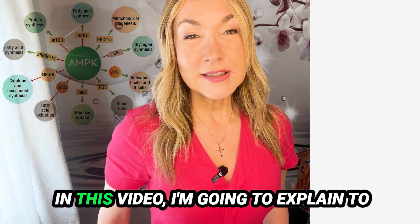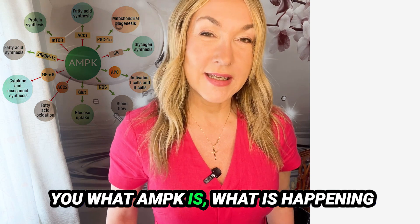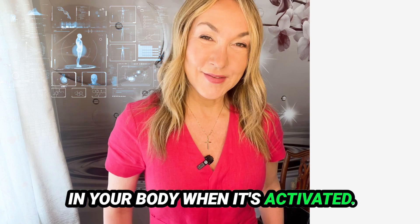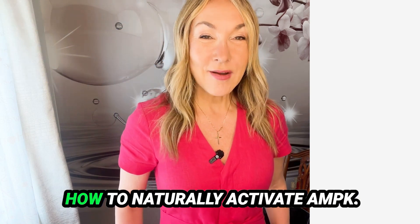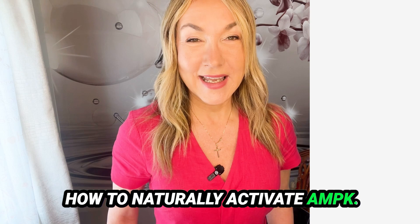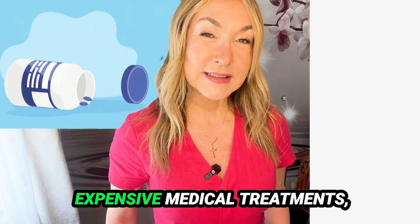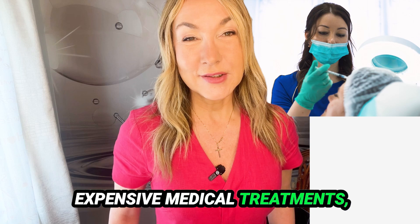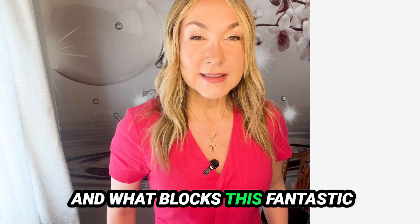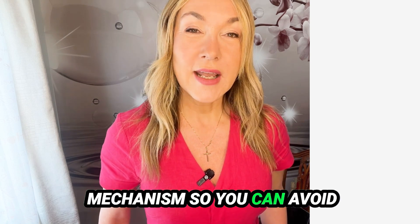In this video I'm going to explain what AMPK is, what is happening in your body when it's activated, how to naturally activate AMPK without Botox, supplements, or expensive medical treatments — and what blocks this fantastic mechanism so you can avoid it.